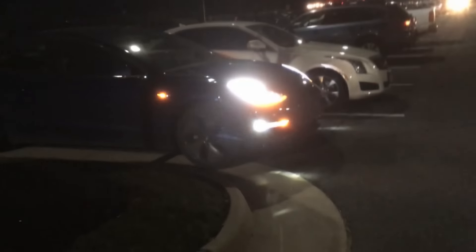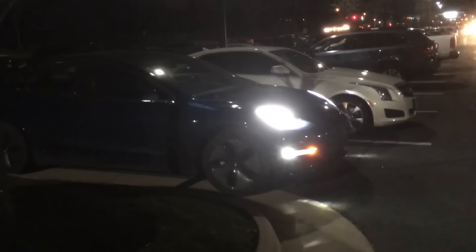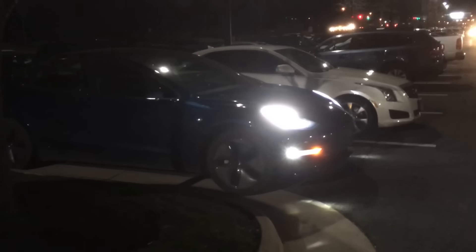Hey YouTube, what's up my friends! Model 3 here — we're gonna try to do the Enhanced Summon. He's way over there, so we're gonna see how it's gonna do. Sorry about the wind noise, sorry it's a little dark out. Here we go — looks like it just started from the app, turning its wheels a little bit.